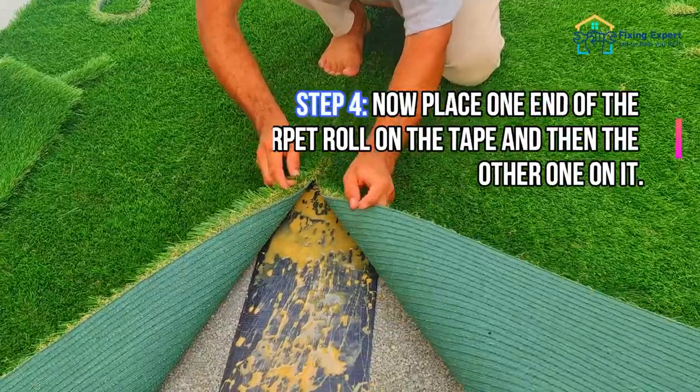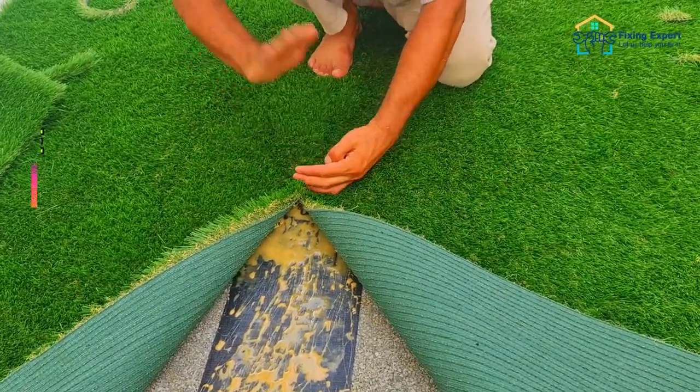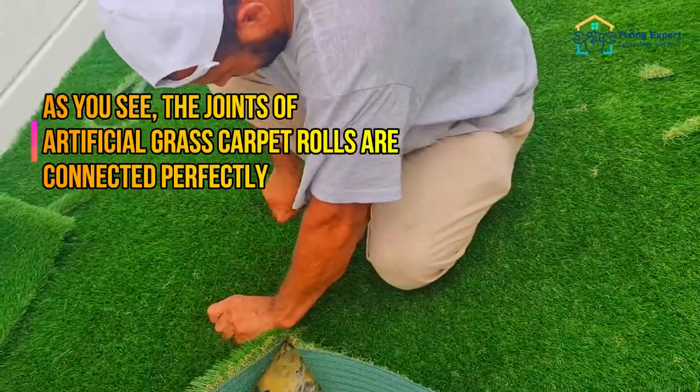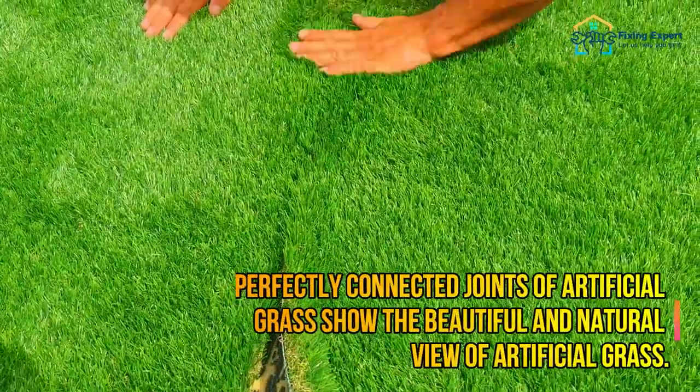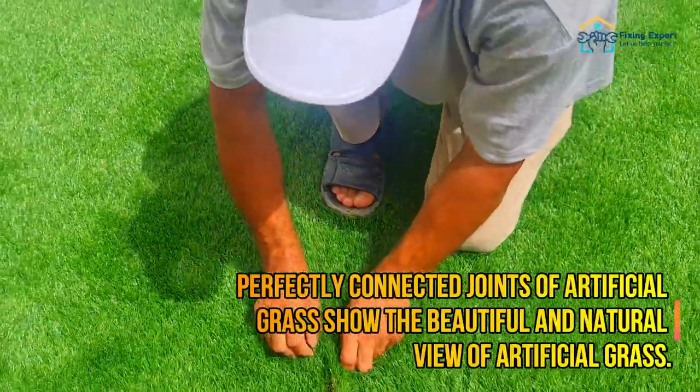Now place one end of the carpet roll on the tape, and then the other one on it. As you can see, the joints of the artificial grass carpet rolls are connected perfectly. These perfectly connected joints show the beautiful and natural view of artificial grass.